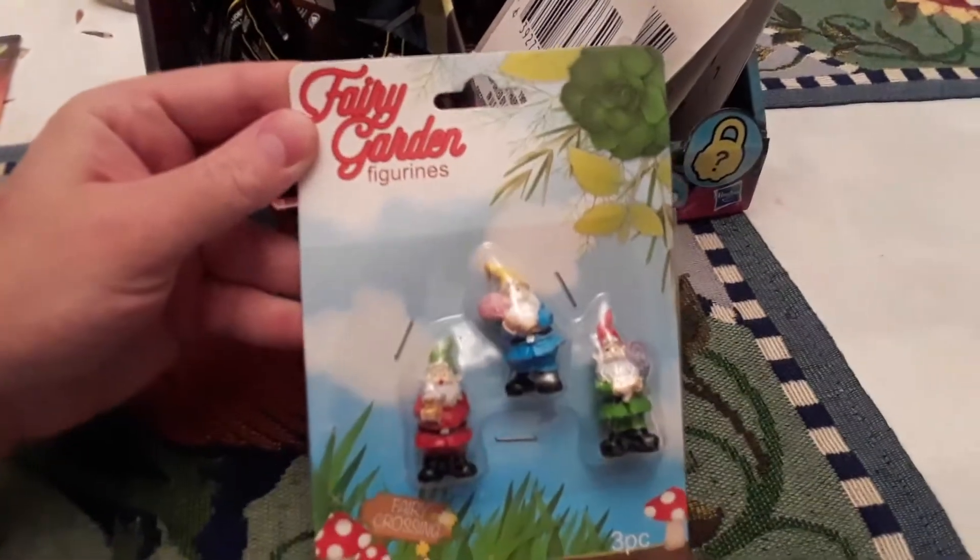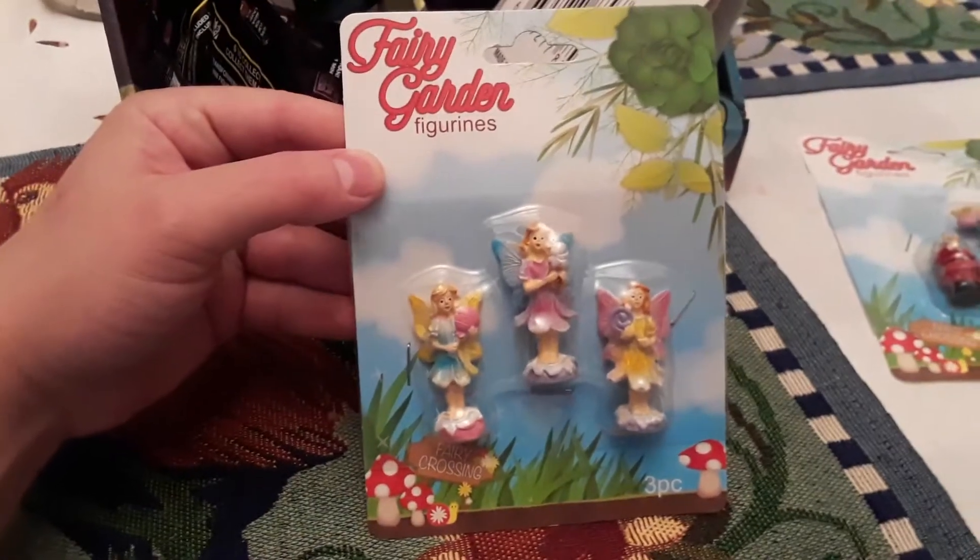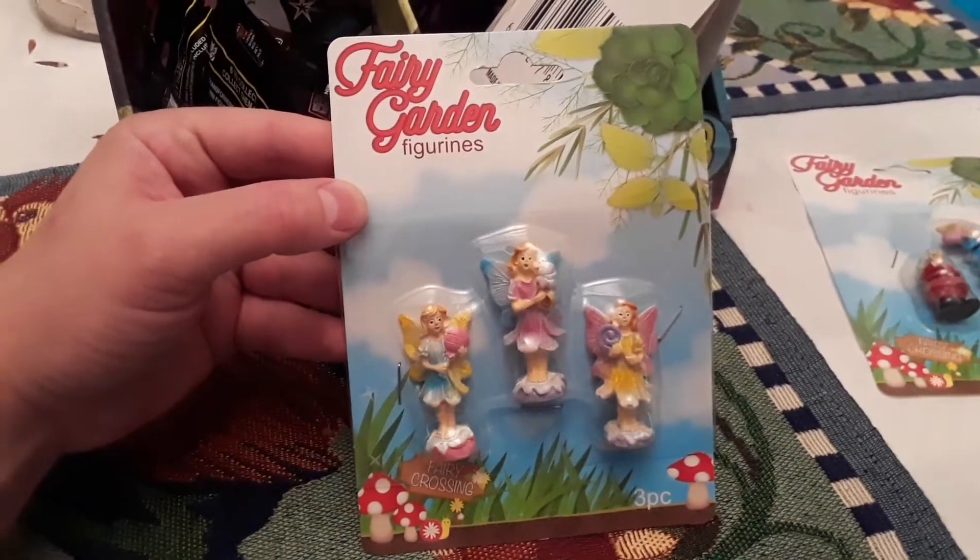They had these Fairy Calendar figures. These are gnomes — they're pretty cool. They had fairies too. They're pretty cool.